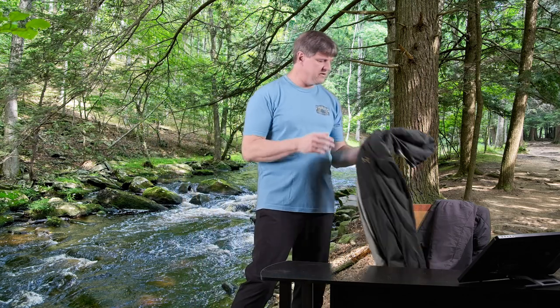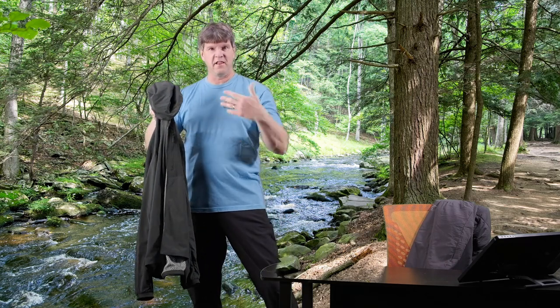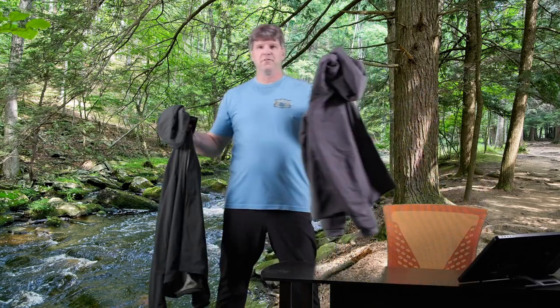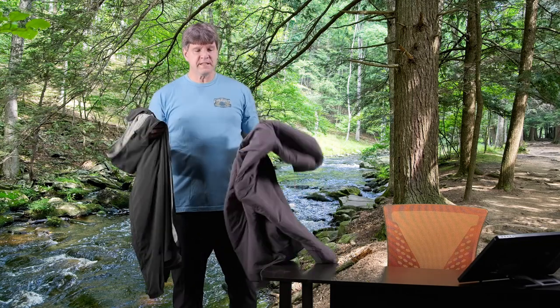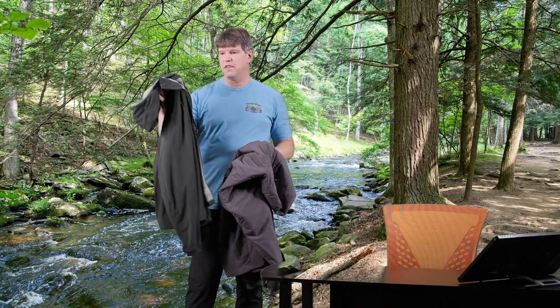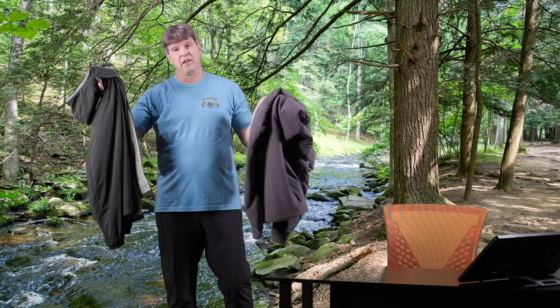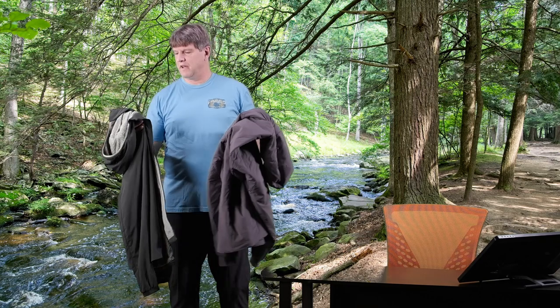Hello, thanks for checking out my video. My name is Chris and welcome to my channel, Me and My Jackets. Today we're doing a video comparing two pieces from Arcteryx: the Proton FL, which is now known as the Proton Lightweight Jacket, and the Proton LT. The two are very similar, though the LT is going to be heavier than the FL or Lightweight.